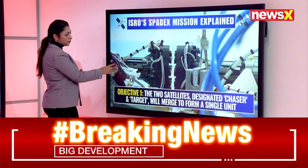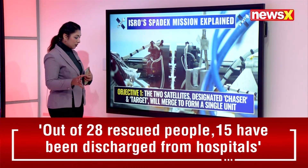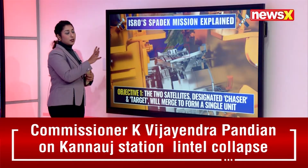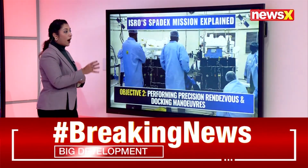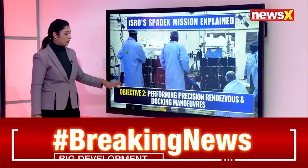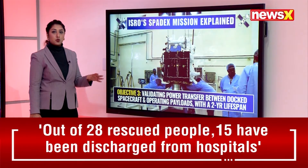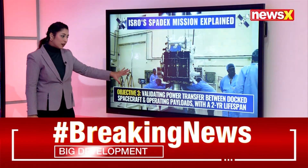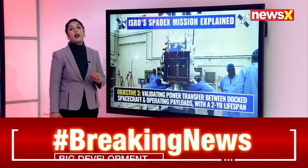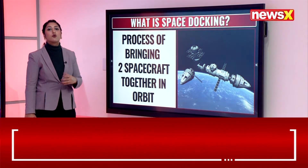The first objective of the SpaDeX mission is that the two satellites — designated as the chaser and target — will merge to form a single unit. The second objective is performing precision rendezvous and docking maneuvers. The third is validating power transfer between docked spacecraft and operating payloads within a two-year lifespan.